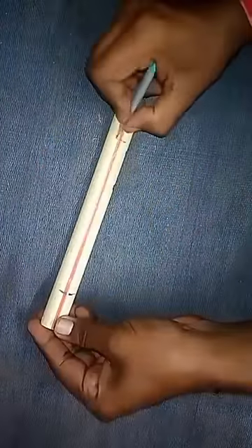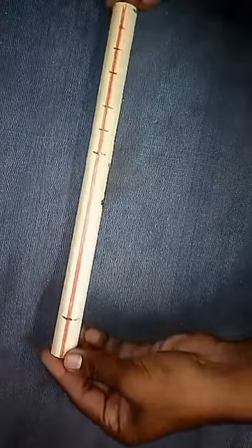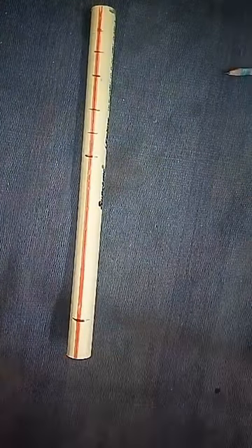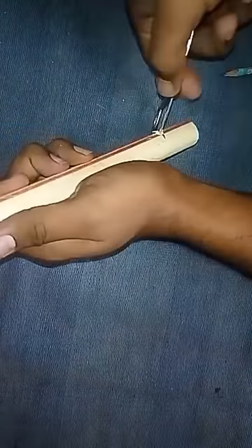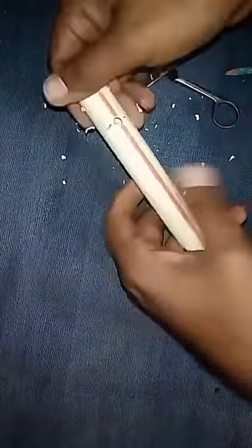In this way we have marked 7 points on the pipe. Using a scissor, make holes of about diameter 1cm on the marks made on the line. Do it very carefully by rotating the scissor and the pipe so the holes will be circular.